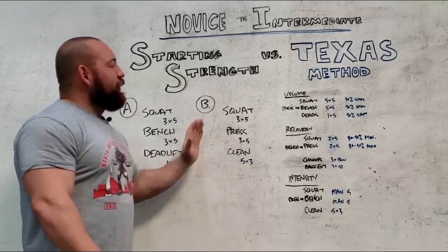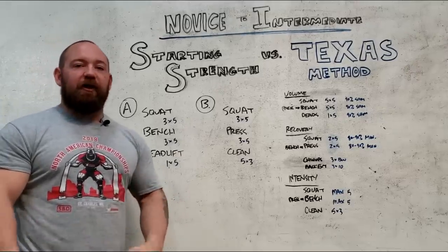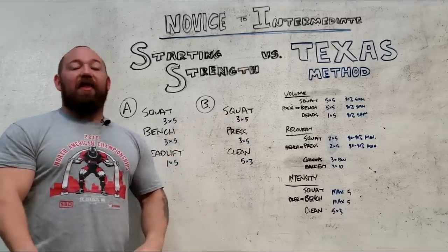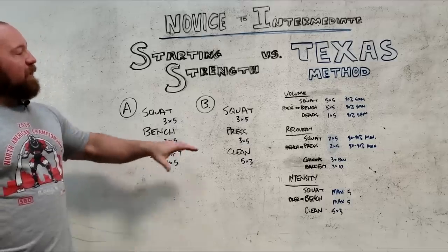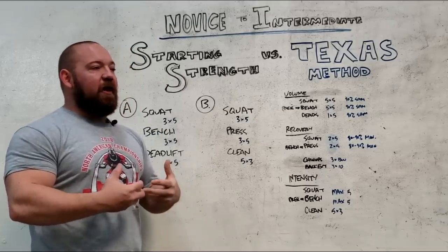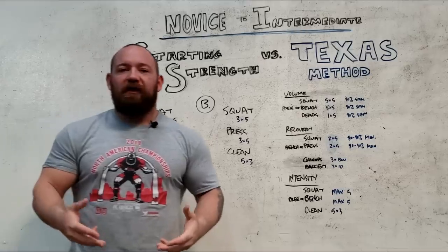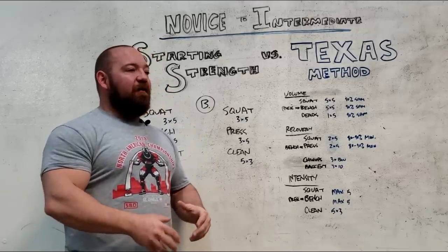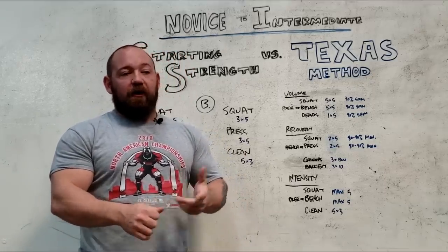The Texas Method is often billed as the logical jump from Starting Strength — when your squat and deadlift are well into the 300s, maybe your pressing is into the 200s, and your ability to grind out five pounds every session is starting to suffer. That's a good sign you're more developed and getting closer to that ceiling, and now we need to pay more attention to recovery. The main difference between Starting Strength and the Texas Method is that recovery is now a primary driver of progress. It's not just enough to do the work and do a little more next time — we have to do the work, make sure we recover, while still maintaining an optimal training frequency.